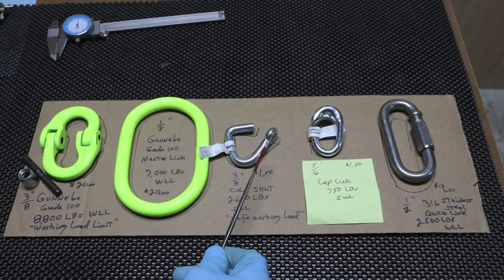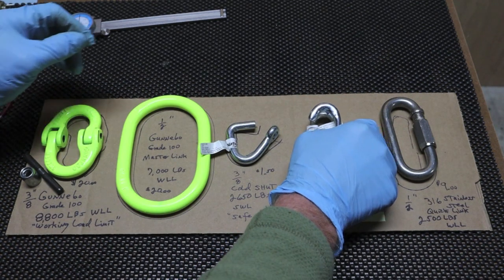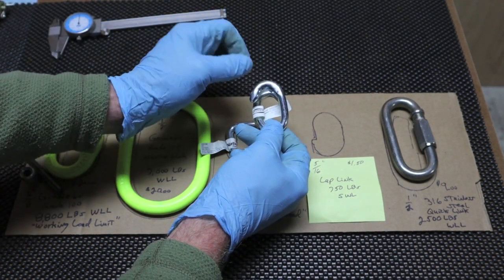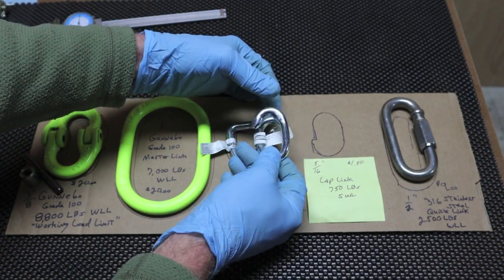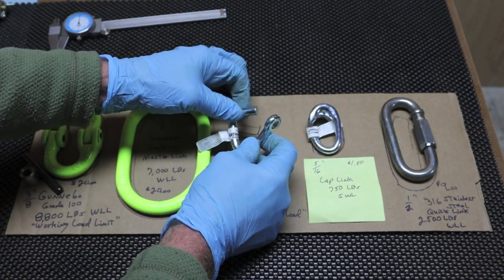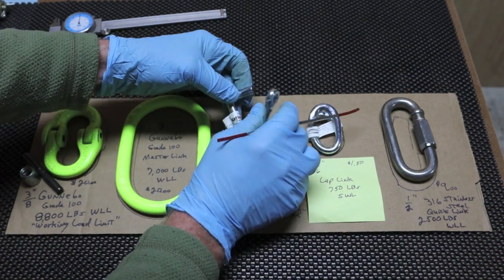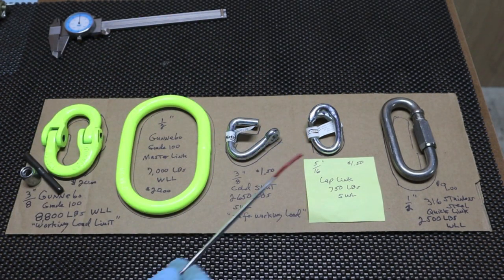On YouTube there's a video that shows a guy — pretty sure he's in Europe — with a test station set up with a press and hydraulics, and gauges in line, showing these actually failing under pressure. What's interesting is the lap link really hung tough. As he pulled them apart, the hooked parts actually straightened up to the point where they just slipped right out — never did actually break. The cold shut, he didn't peen it or weld it like you're supposed to, so once he put pressure on it, it simply just opened back up and the chain link slipped out.